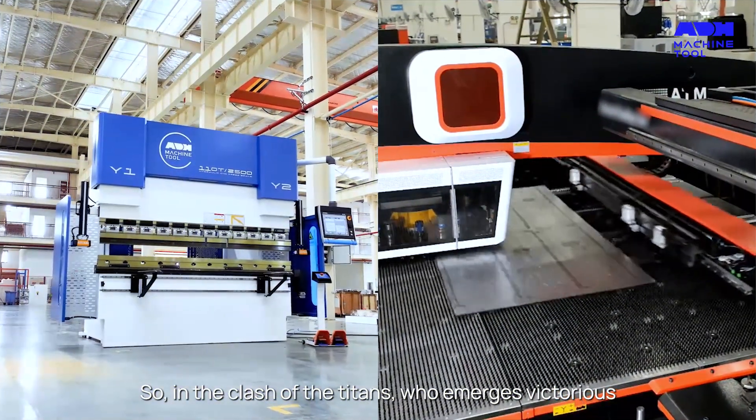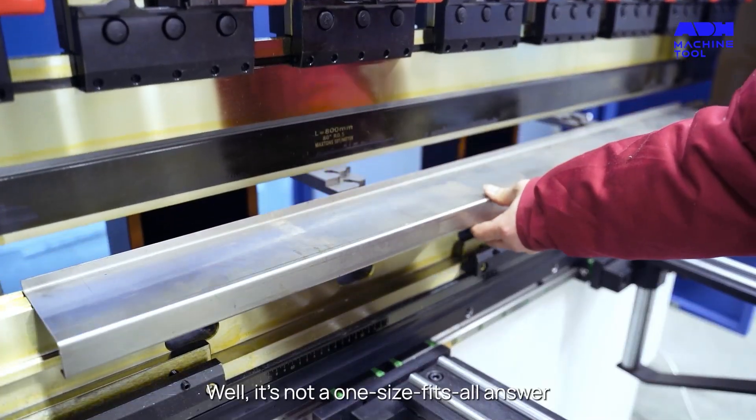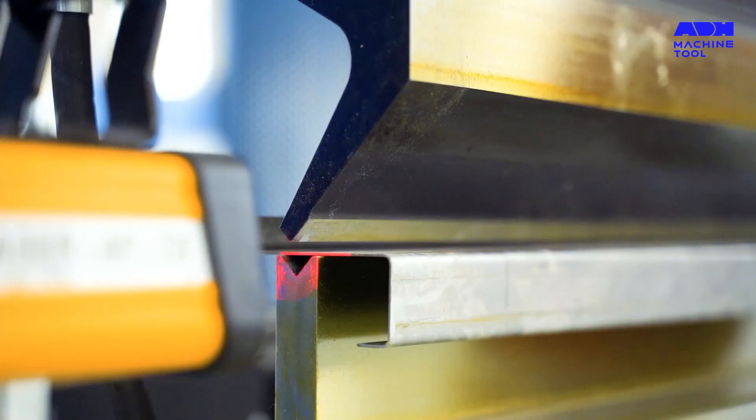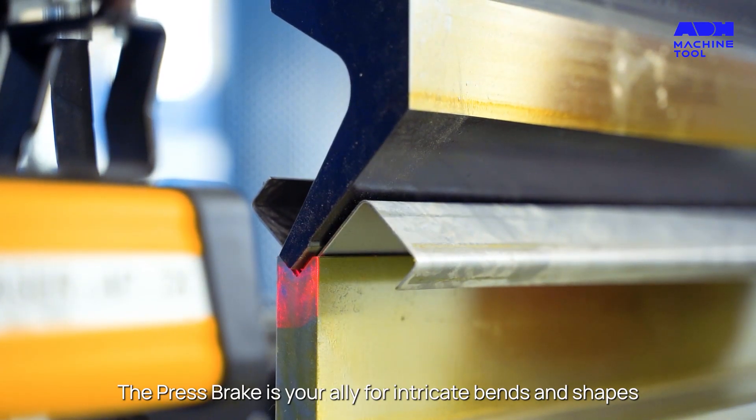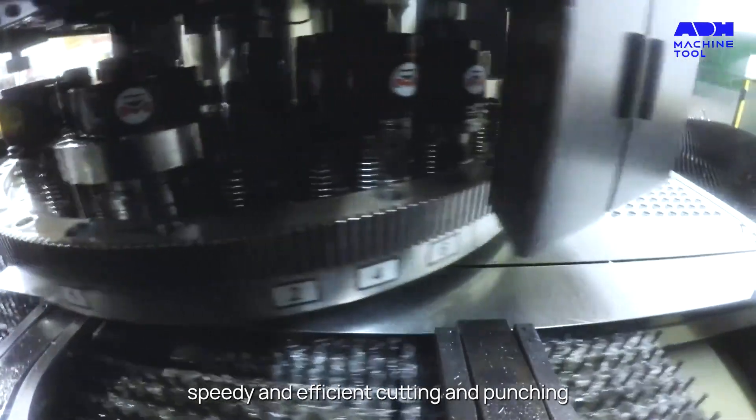So in the clash of the titans, who emerges victorious? Well, it's not a one-size-fits-all answer. The Press Break is your ally for intricate bends and shapes, while the Punch Press is the king of speedy and efficient cutting and punching.